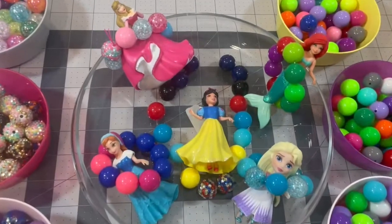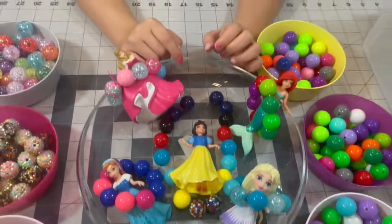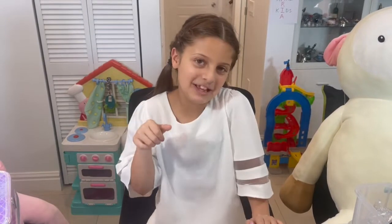Alright, so here we have our princesses done with their necklaces and bracelets. Maria, you did a great job today. Thank you. And you guys, please make sure to like and subscribe and leave a comment below. Thank you. Bye — I hope you enjoyed this video.